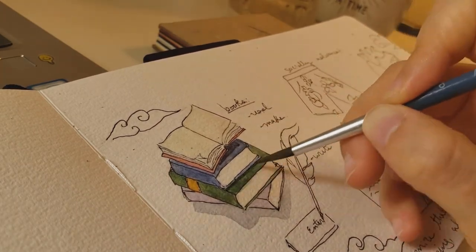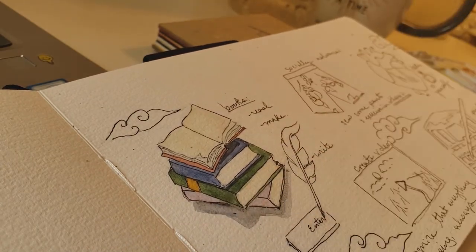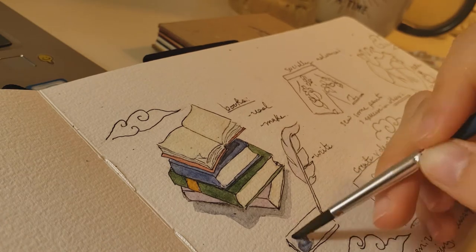Now, unfortunately, I don't actually have a feather quill to write with, but it's just more aesthetic. And for me, the enter key symbolizes the continuation of writing.